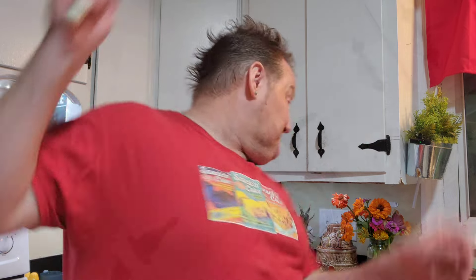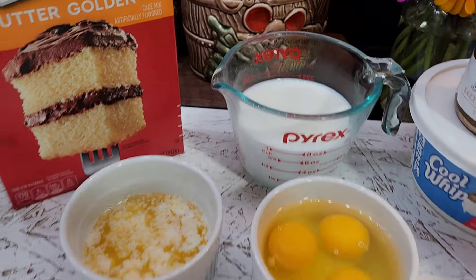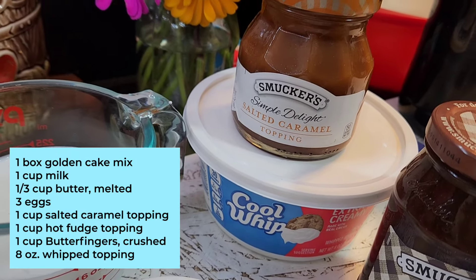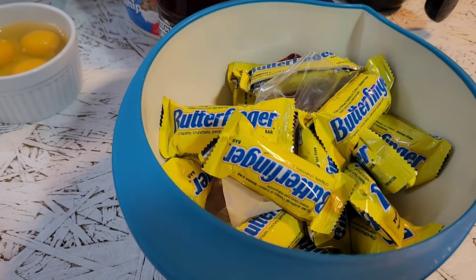We have a great recipe today — a Butterfinger poke cake! This isn't like those poke cakes with red and green Jell-O. This takes poke cakes to the next level, and it's kind of a hack recipe because it starts with a cake mix. For this sinfully delicious dessert you'll need: one box of golden butter cake mix, one-third cup of melted butter, one cup of whole milk, three large eggs, one tub (about 8 oz) of extra creamy Cool Whip, about a cup each of salted caramel ice cream topping and hot fudge topping, and about one to one-and-a-half cups of crushed Butterfinger candy bars.